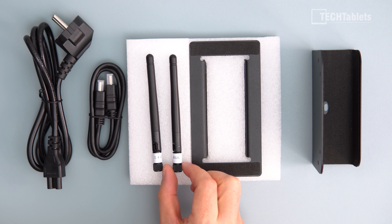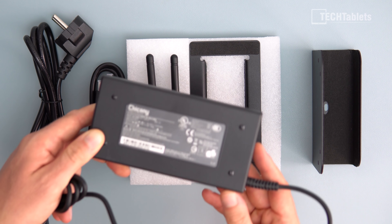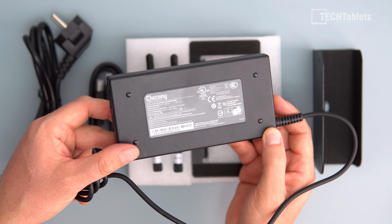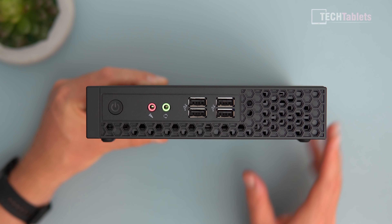Inside the box you'll find a power cable, HDMI cable, two wireless antennas, and a stand if you want to stand it up vertically rather than sitting flat horizontally. The included power supply is a known brand rated to a maximum output of 120 watts.